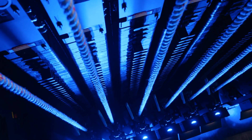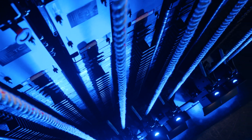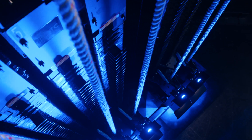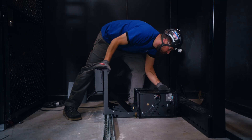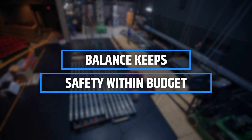With a maximum travel of 50 feet and a lifting capacity of 1,200 pounds, Prodigy Balance perfectly complements ETC's existing line of automated hoists. A full Prodigy Balance system can be installed in a new theater or retrofit into an existing space. With standard parts and a modular design, installation time and costs are minimized. Balance keeps safety within budget.